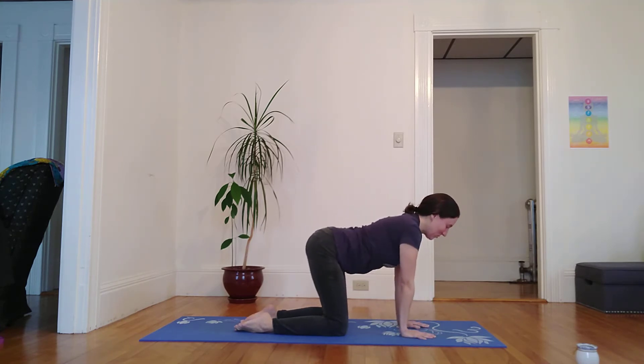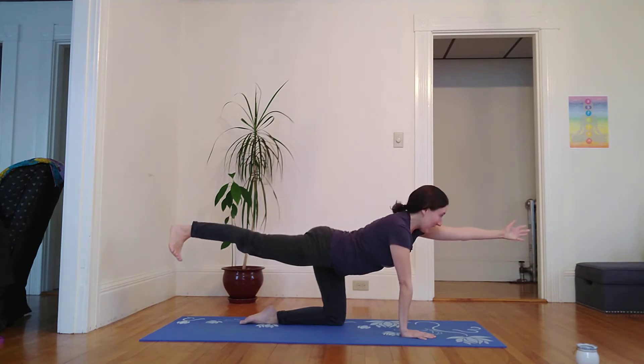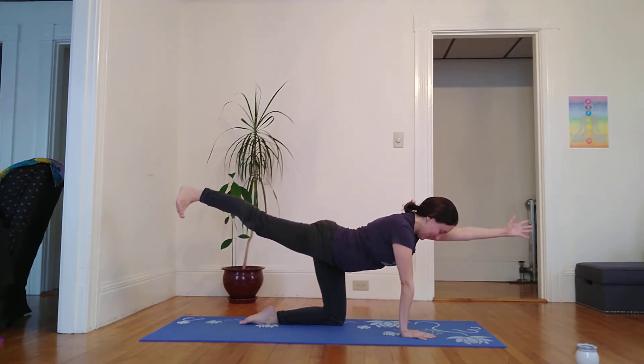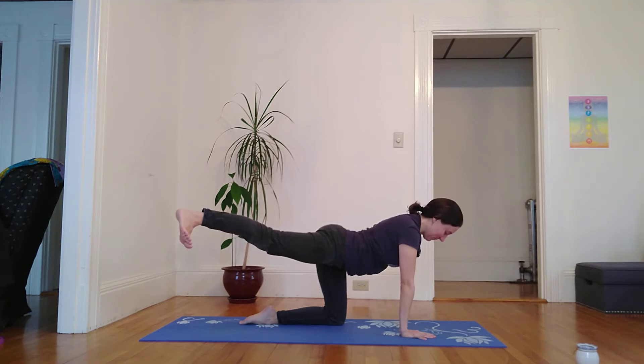Coming into my neutral spine once again, I inhale, kicking through that back right leg and reaching through the left fingertips. Back of neck long, gazing towards the earth. Inhale, I reach a little further in opposite directions. Exhale, left arm to the left, right leg to the right — strengthening the body here and warming it up.